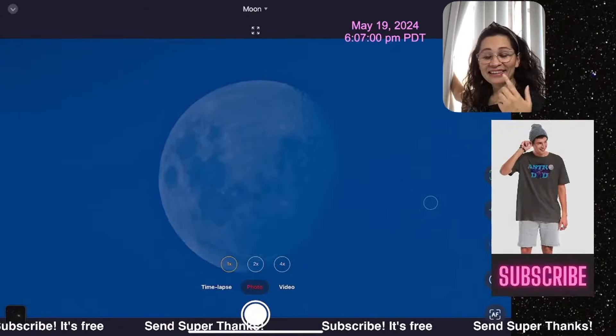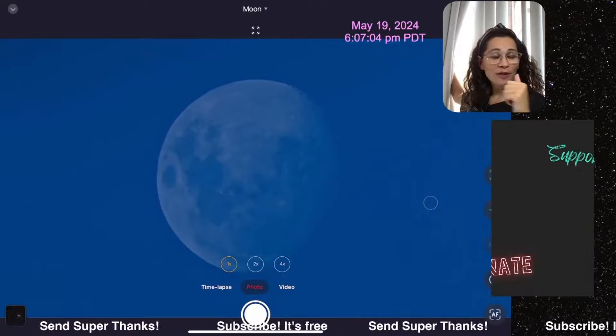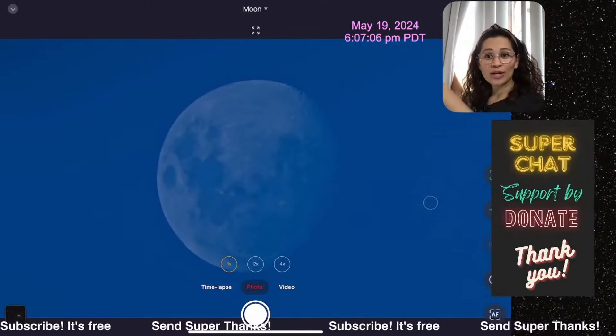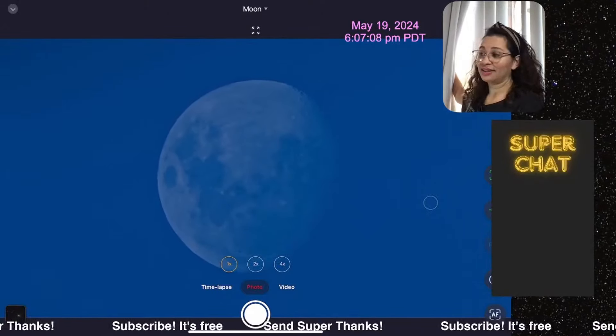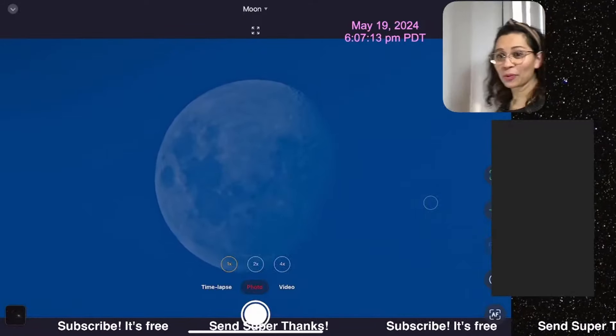The sun is setting on the west and the moon is on the east. How cool is that? Let me close this so I won't get too much light here in the way.